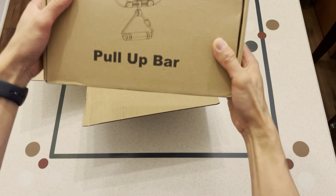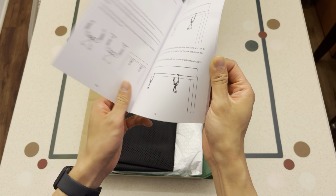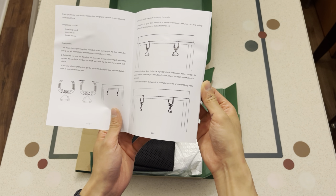Okay, let's start the unboxing process. Once you open up the box, this is everything it comes with. The first thing you see there is a manual. It gives you directions and shows you how to use it. It's pretty easy and straightforward — I'll demonstrate it later on.